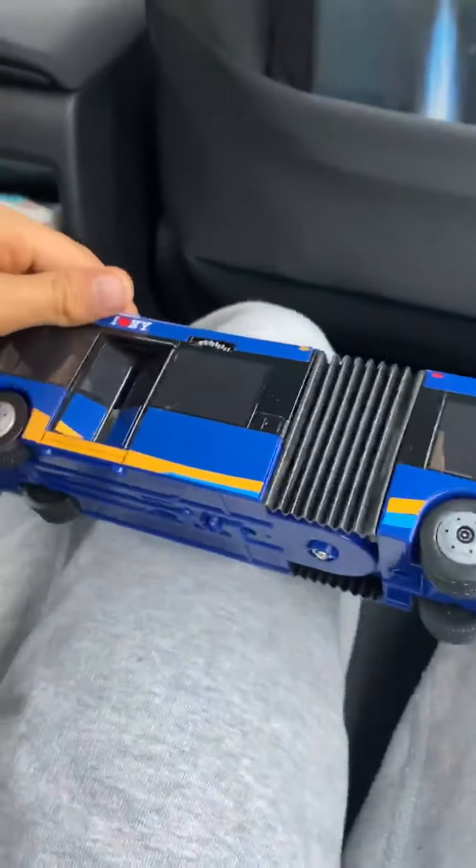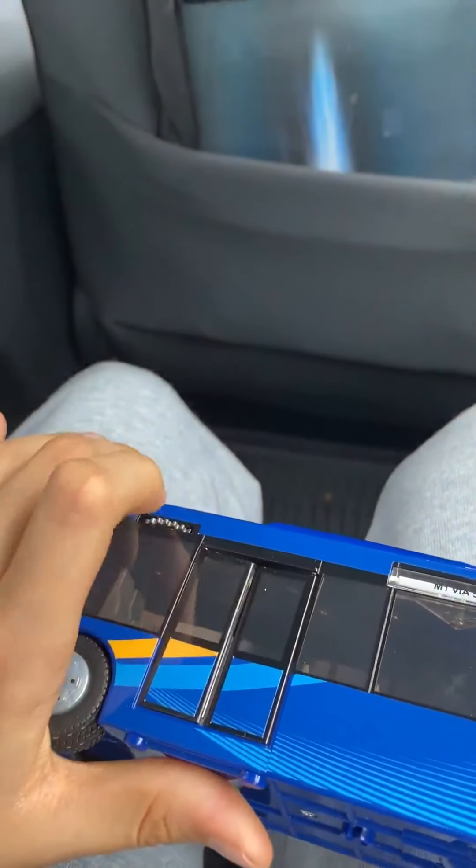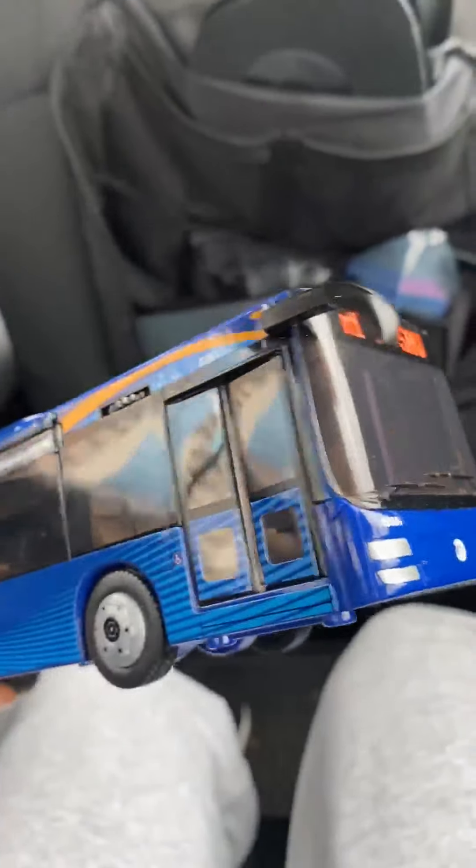This is my second double bus. I have the M34, but it's old. This is my new one. Thanks for watching this video. Bye.